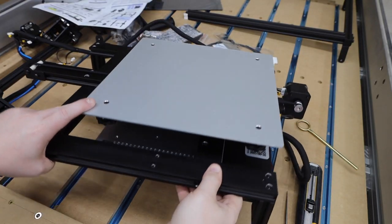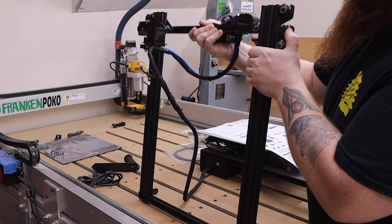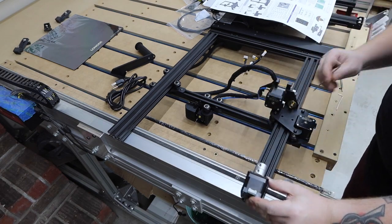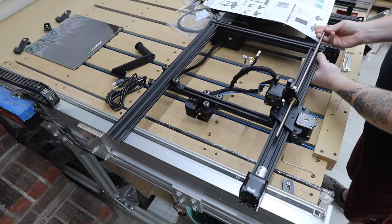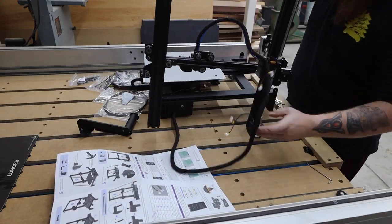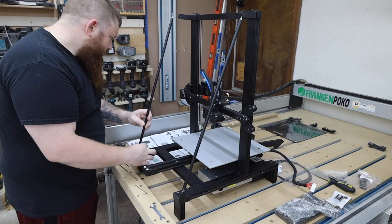The first thing you'll want to do is peel off this sticker and select the right voltage. I changed mine to 110 volt. Next you'll need to slide the x-axis beam onto the gantry. Then we install the motor and threaded rod. Now we can install the whole assembly on the base.